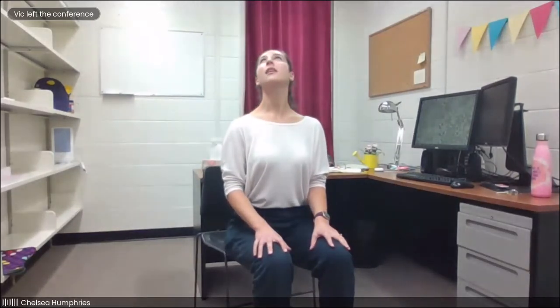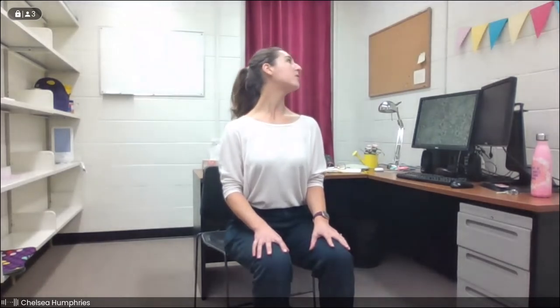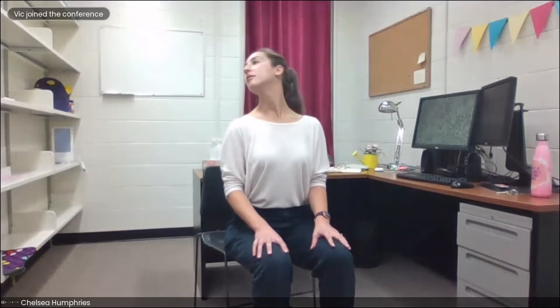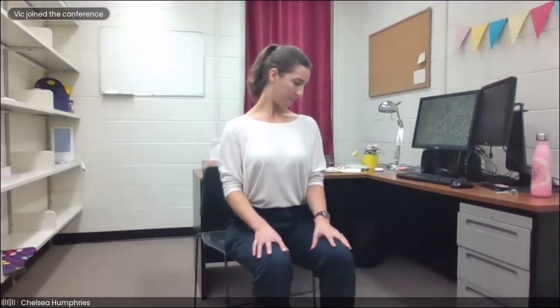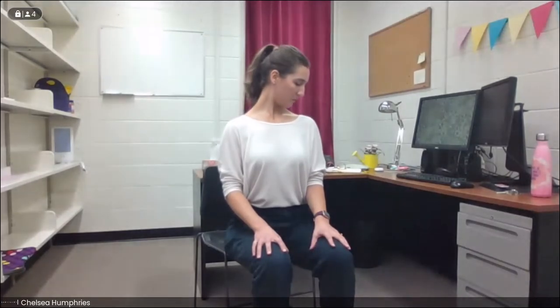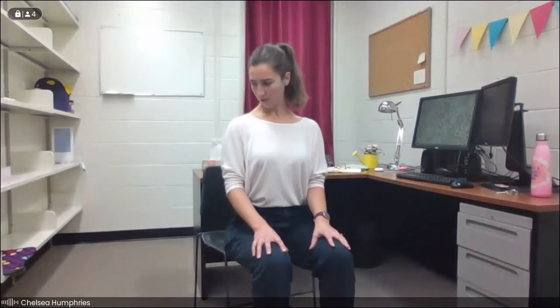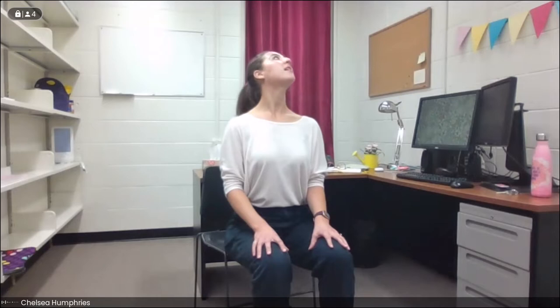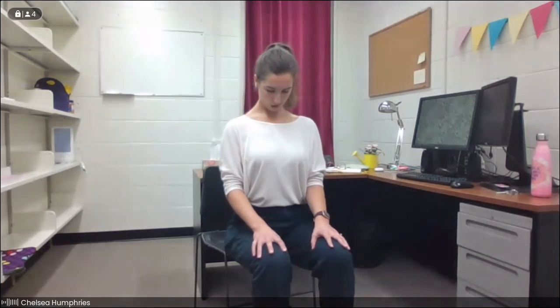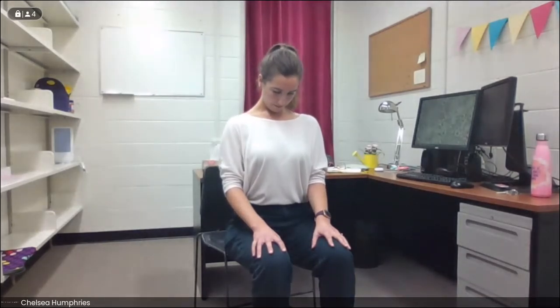We'll try to sync this up with the breath — as we take the nose down, we'll exhale, and as we move up and around, we'll inhale. Take one more in this direction, and then at the top, gently switch. Gently waking up the neck, maybe relieving some stress. Take one more circle around. We'll pause at the bottom, gently tucking the chin towards the chest, feeling that release in the back of the neck. Take a nice deep breath in, and exhale. We'll roll it up.